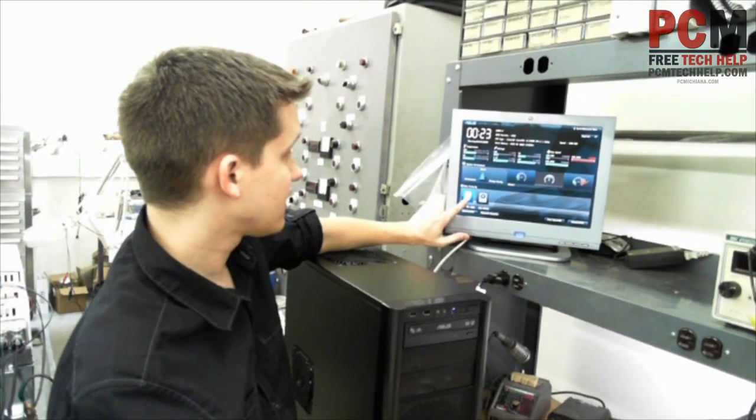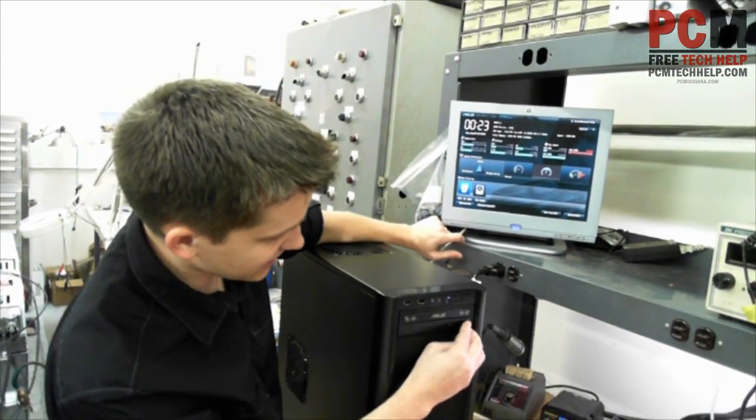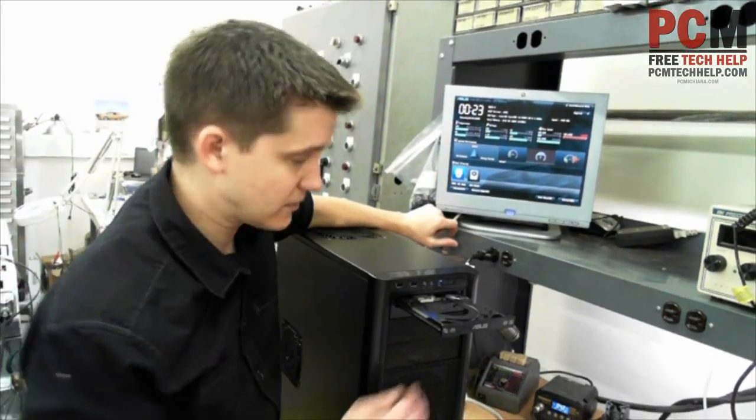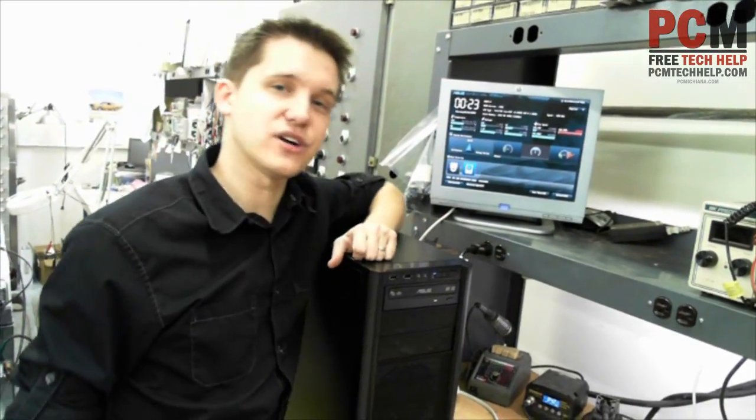That's because it's a multi-speed fan — I can actually adjust the speed of that fan anytime I want. If I go down here, I can tell that it's detected my ASUS CD-ROM drive. I can even press the button and make sure it comes out, and it does. It has also detected my Western Digital hard drive.